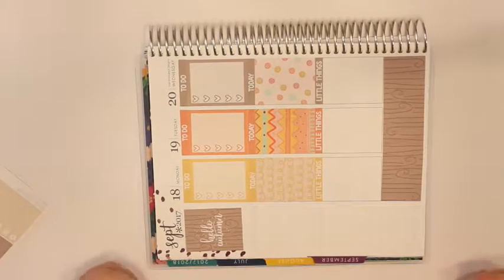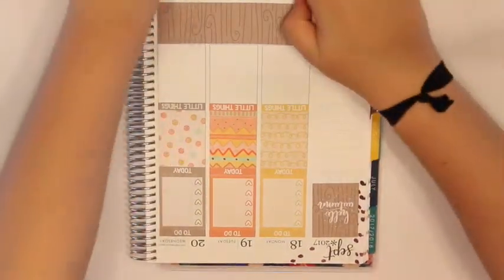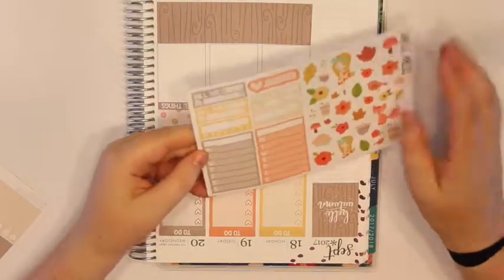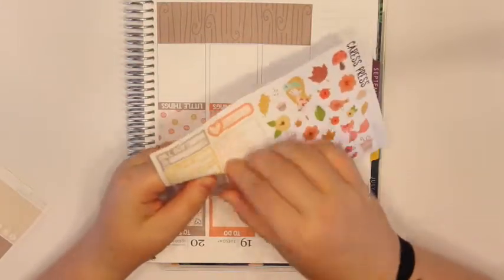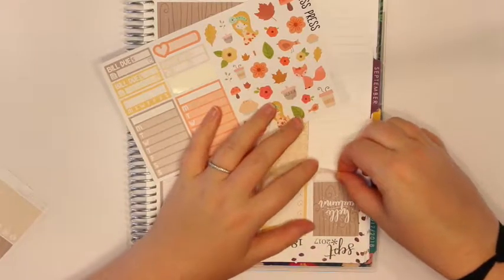Everything is looking super cute and I realize that this kit isn't very fall-ish — the full boxes aren't super fall-ish, but it kind of all works. Now I'm going to do the sidebar. You get a few options with your sidebar stickers here, so I'm going to put this one down here for a habit tracker.